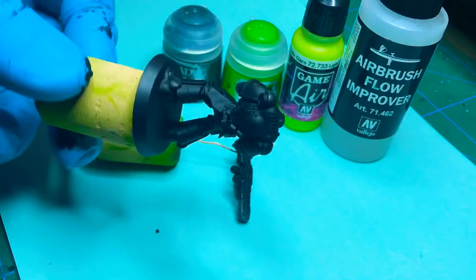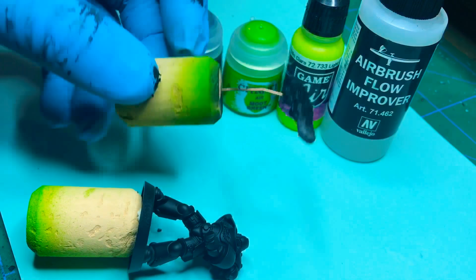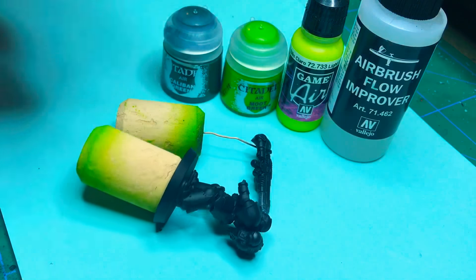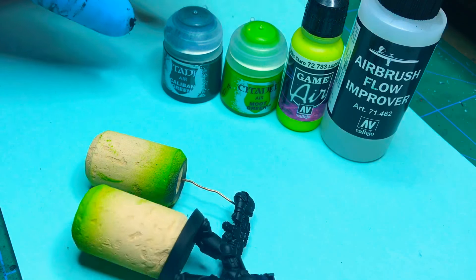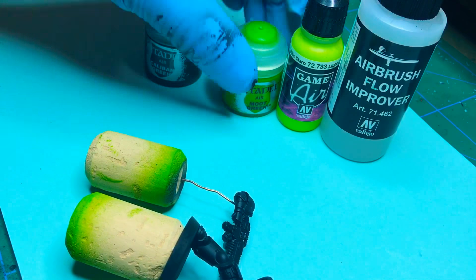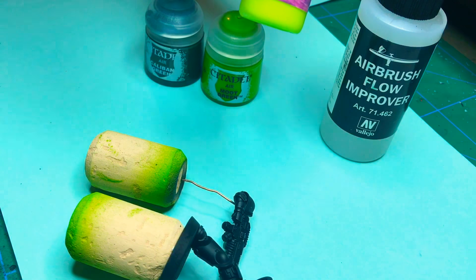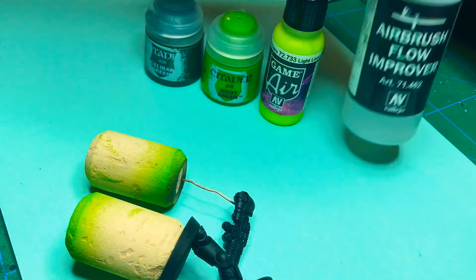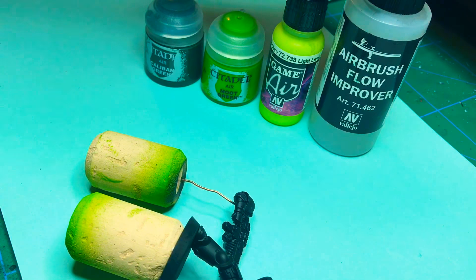It's primed black. I always leave guns that are covering the chest almost separate so it's easier to paint. The colors I'll be using for the armor with the airbrush are Caliban Green, Moot Green, and this light lively green from Vallejo Game Air. I use some flow improver when thinning the colors.